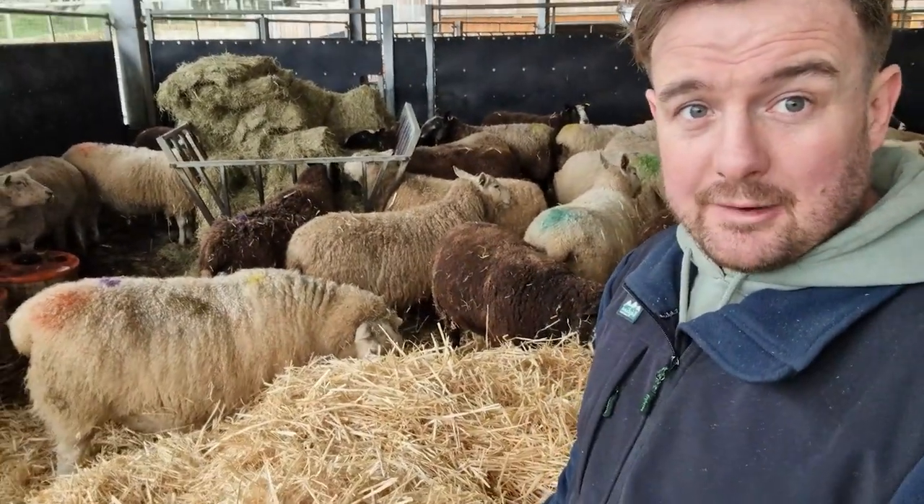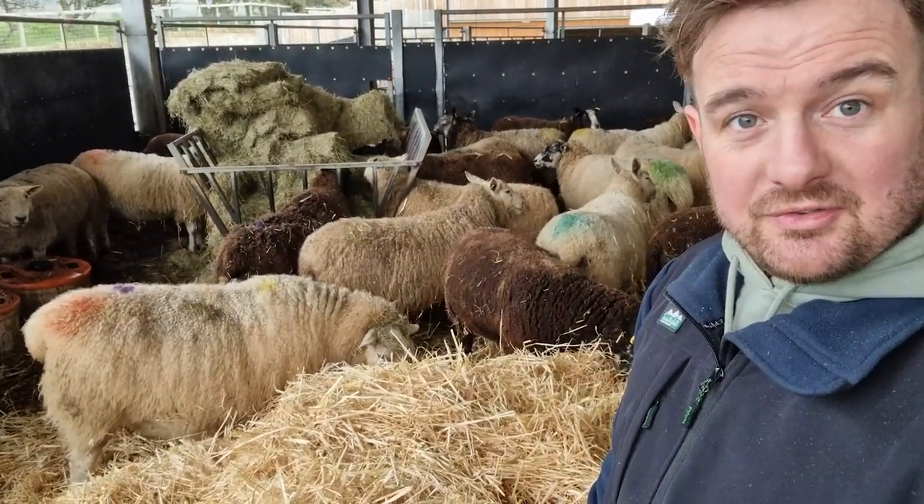Last pen to do. We're going to do that now and all these lot should be feeling much happier.